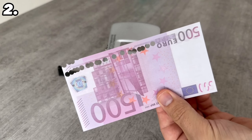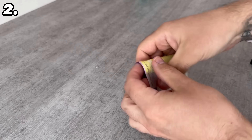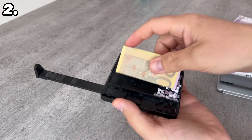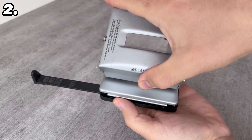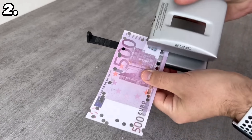For the next stash you'll need a hole punch. You shouldn't hole punch your money because we want to hide it, not destroy it. Grab some money, fold it up a bit, then open the hole punch. Put the money inside and close it again. This way you have your money safely stored and you can even use the hole punch normally.